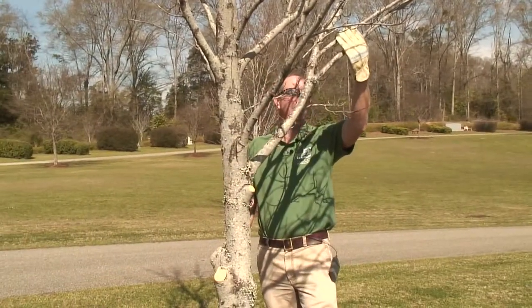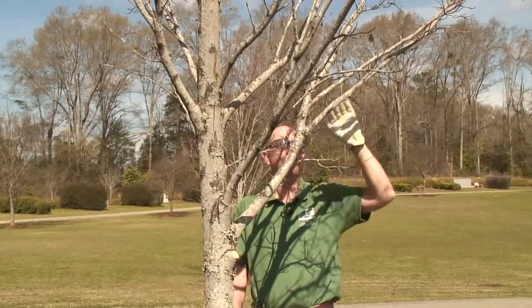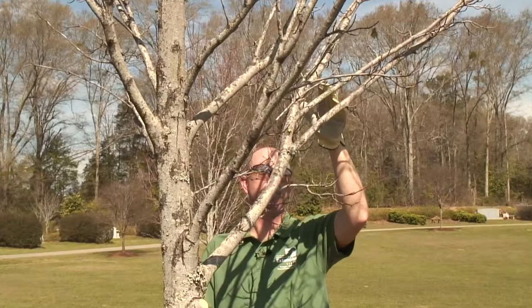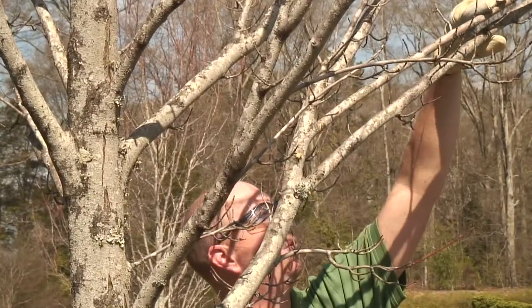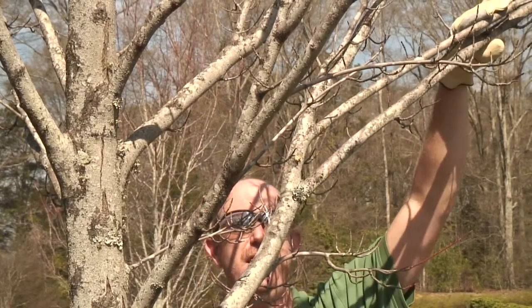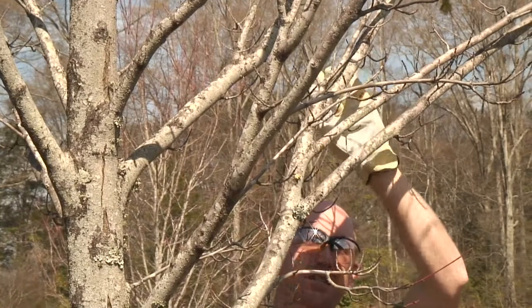Another good reason to remove a branch and to prune a tree is when you have crossing branches. Right here we have three branches that are very close together, and as this tree continues to grow this branch will eventually begin to rub on this outer branch. So we want to remove this branch to allow these other two branches to continue to grow.